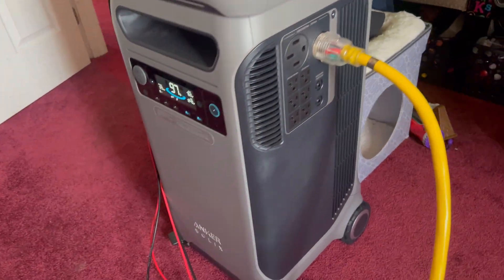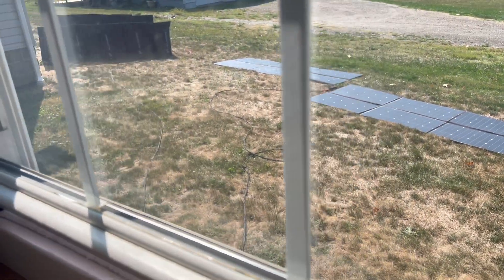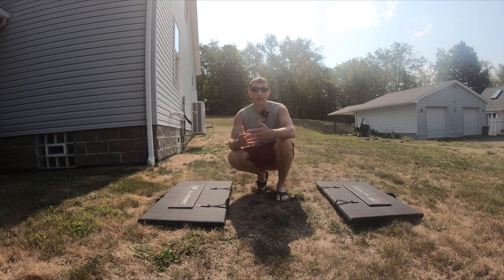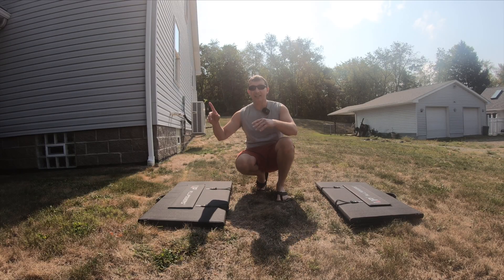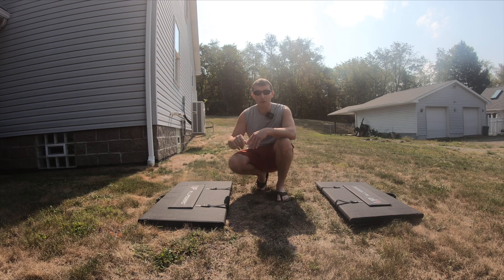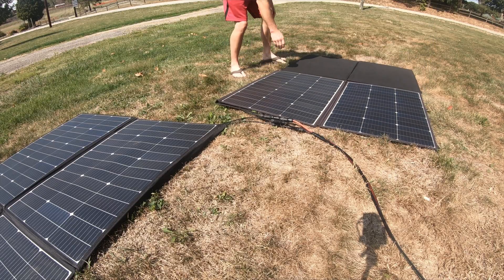Today we're going to be hooking the Anker Solix F3800 with one expansion battery and 2,000 watts of solar up to my house to see how long it can run. I have two 400 watt All-Power solar panels that we're going to connect into one of the ports on the Anker Solix F3800, and I also have two 600 watt All-Power solar panels.